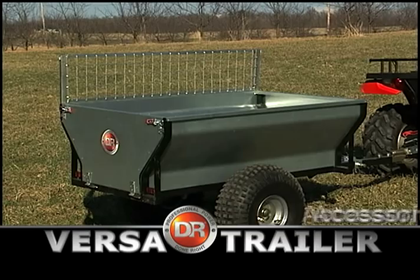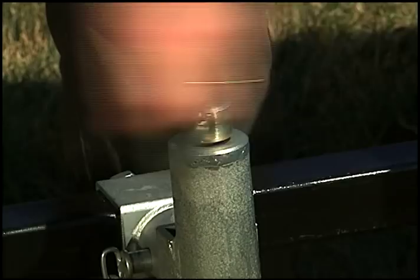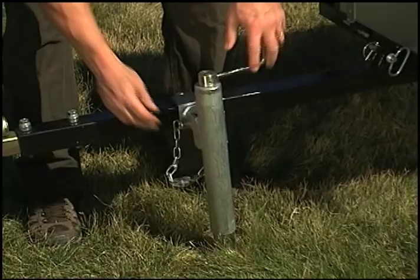We offer two accessories for the half-ton model. Optional extension walls are great for hauling larger volumes of lighter, bulky materials like leaves, mulch, and brush. The optional jack stand is useful when working with heavier loads to lift the tongue for hitching and unhitching this trailer.